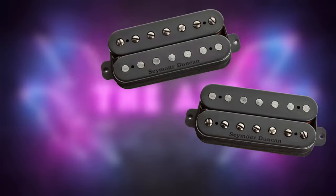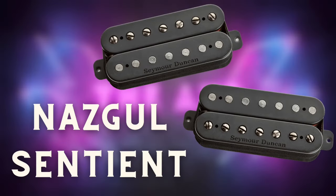Alright guys, so today we're reviewing the Nazgul Sentient pickup pair from none other than Seymour Duncan pickups. This pickup pair has become huge among metal players around the world, and I'm wondering what the big fuss is about. So we'll see for real if this pickup pair is the best for metal, but you should stay to the end of the video because I have some really important buying advice when you try to get a pair of these bad boys. Let's get into it.